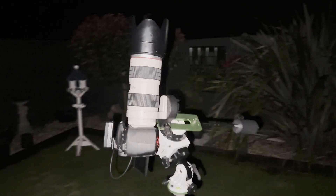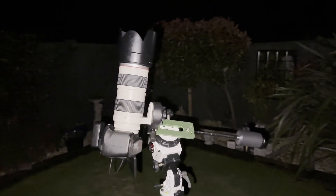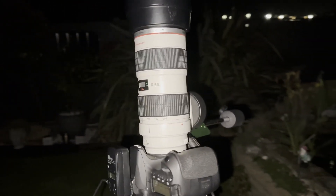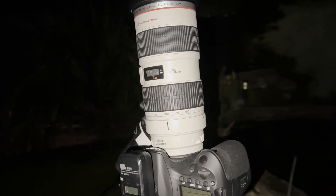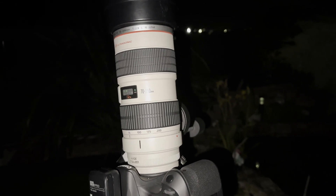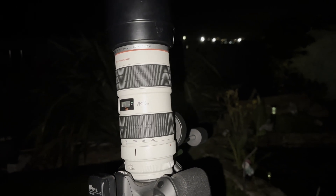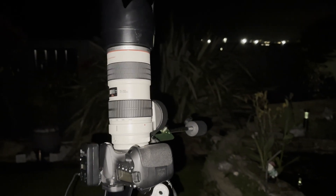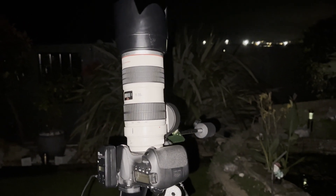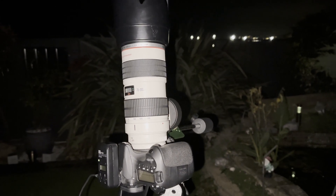I've got everything set up now — everything's polar aligned, I've focused in on my target. I've got 70 millimeters pointed up at the Cygnus region and I've captured the North America Nebula as well as the Sadr region. All I've got left to do now is set up the remote shutter release, set that off, and then just leave it to it.